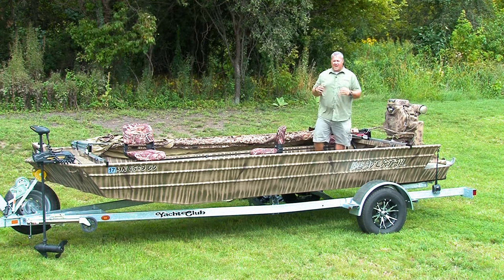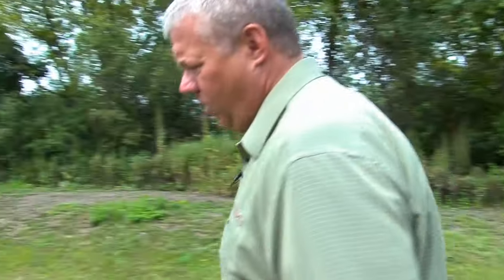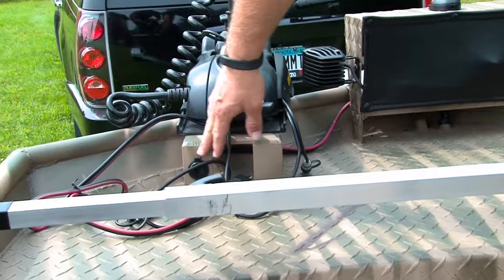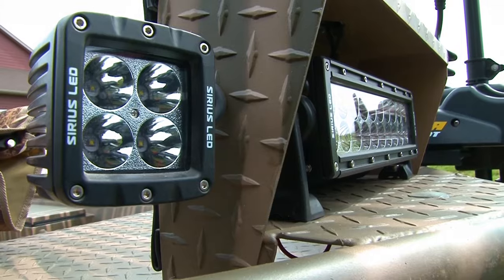We also have a host of optional accessories to customize your Beaver Tail boat. Starting in the front, we have our trolling motor mount bracket, wiring plug, 8-gauge wire all the way up to the front, and our light bracket, which can house halogen or 10-inch LED light bars.